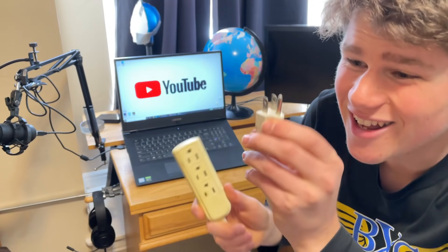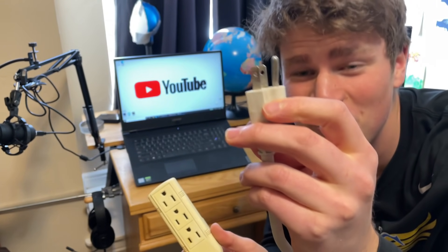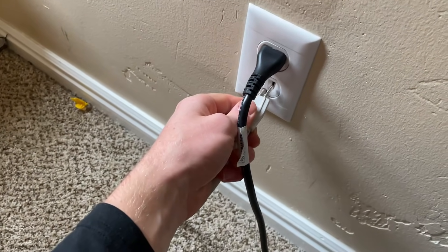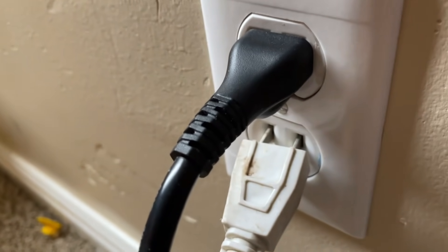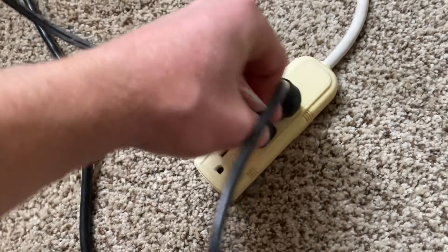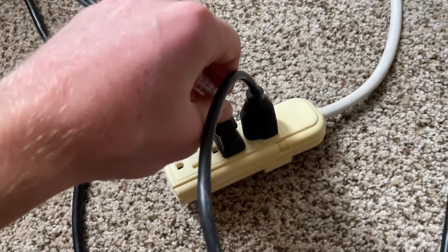We need to plug stuff in. There's this USB hub thing — it's pretty bent, barely works. Down here by the laptop power port, we just kind of shove it in there. It hangs off a little to the edge, but we can plug stuff in now: the monitor and the lamp. I don't use the lamp that often, but it comes in handy.